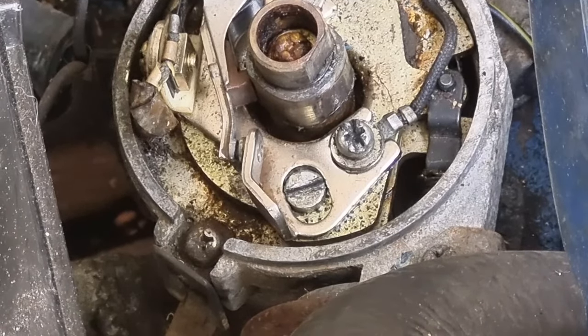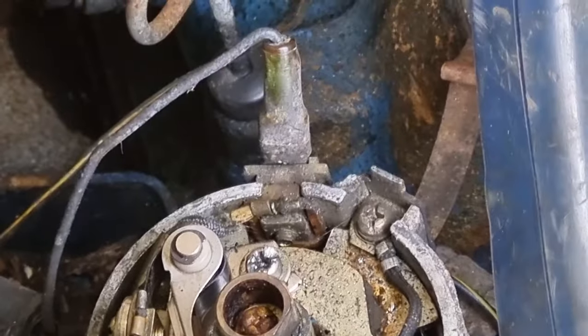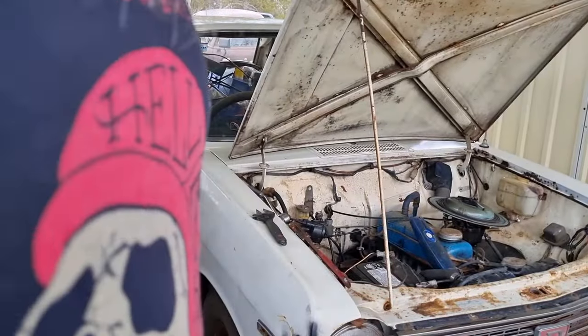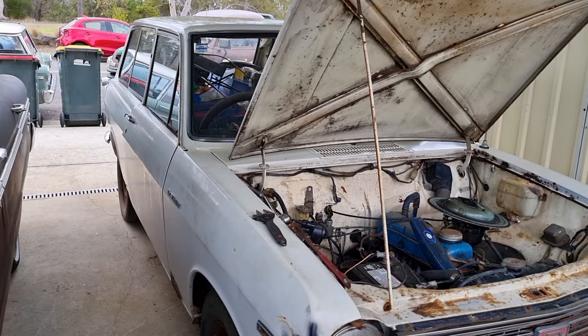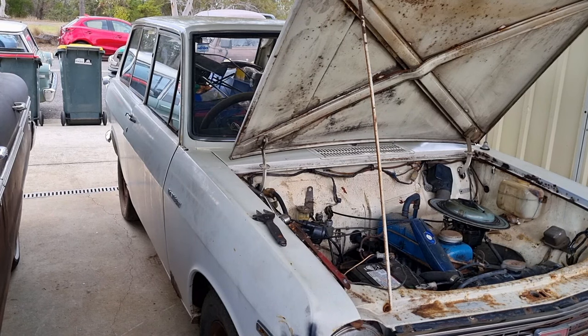There could be worn teeth on the ring gear that might not be engaging. I'm going to put the car in gear for a moment and rock it backwards and forwards. I've pumped the tires up and tried to crank it a couple more times, but the solenoid won't engage. I'll put it in gear and try to push the car backwards and forwards to get it to a different position on the flywheel - maybe the solenoid will engage then.